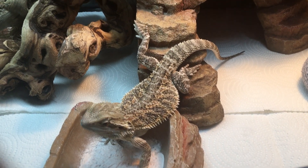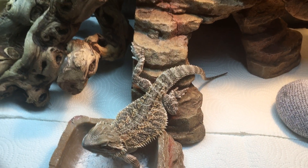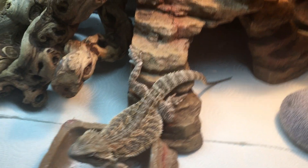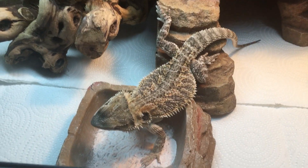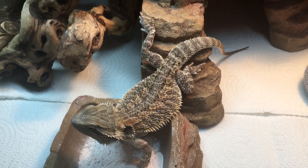Zilla is no longer a baby — he's officially a juvenile. Look how big he's getting! He just ate some mealworms. I wonder if I give him some wax worms whether he'll eat some more.